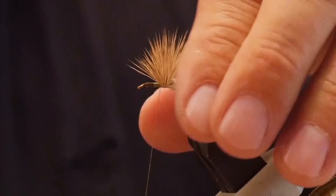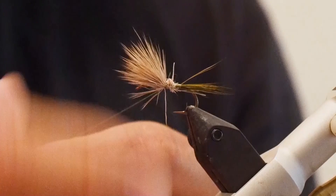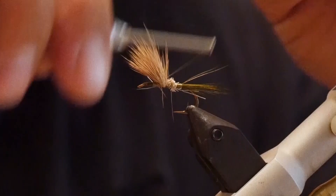Pull all the material forward and wrap in front, then wrap up a little bit in front. Keep picking up those hairs and continue to wrap behind. When you wrap behind, keep going over to move it into position — just wrapping back, continually moving forward so the wing is set up about half an inch from the hook eye.